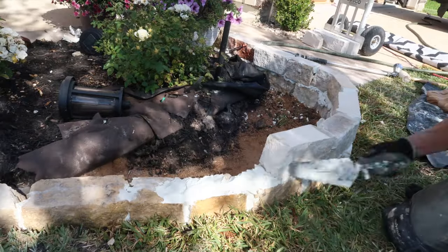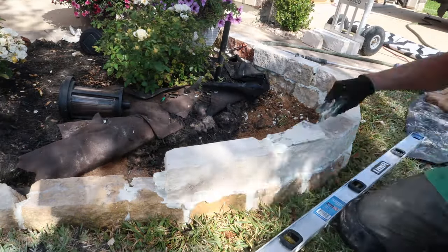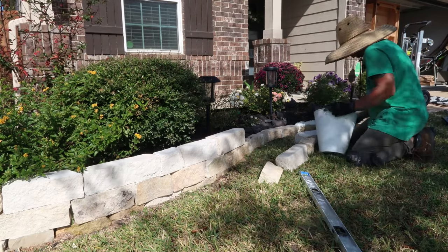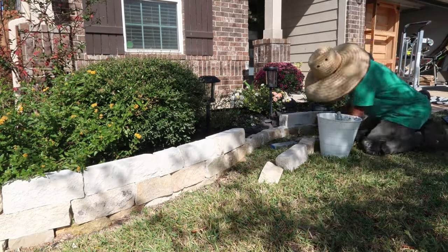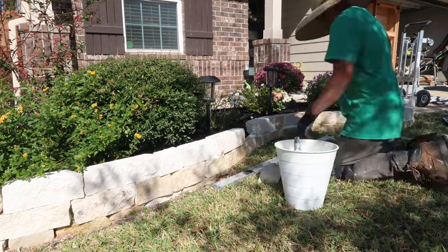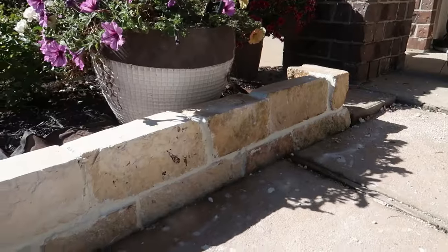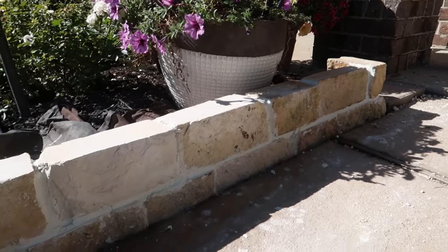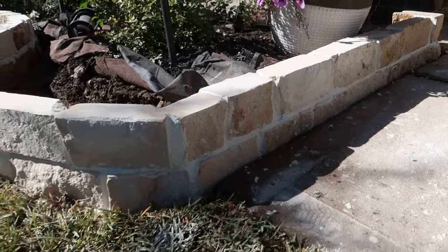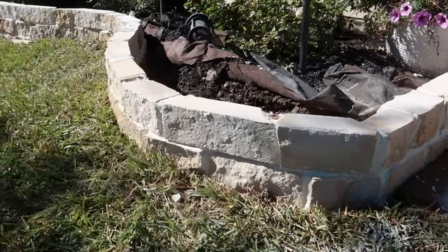I have to admit, having to go back to it I was a little hesitant, but I'm glad that we did. The end result speaks for itself. Having to raise it up and add stones instead of leaving it on the floor, this garden bed looks like a whole new thing — it's a night and day difference compared to the first version. So if anyone's willing to try this, I highly recommend you do this to your garden bed as soon as possible.